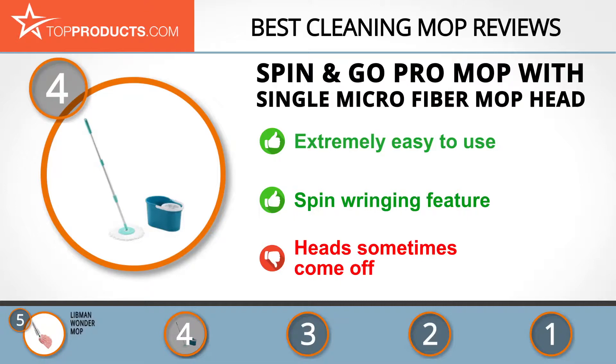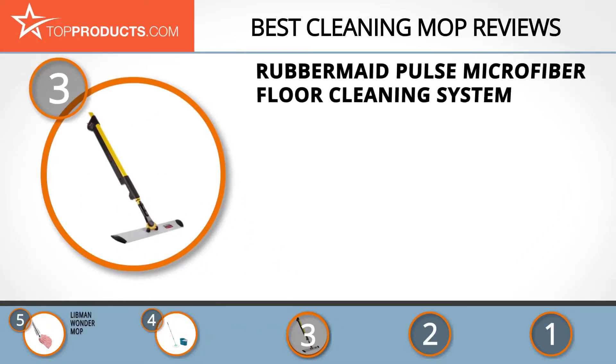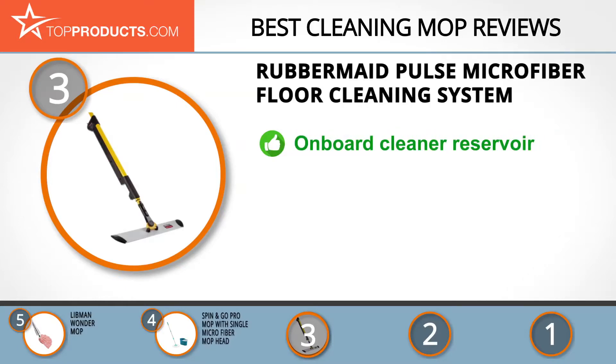The next product in our list was chosen because it is a great choice for people who are looking for a cleaning mop with lots of bells and whistles. At number three we have the Rubbermaid Pulse Microfiber Floor Cleaning System. Rubbermaid Commercial stands high in the cleaning industry, having pioneered system solutions and technologies in six fields.